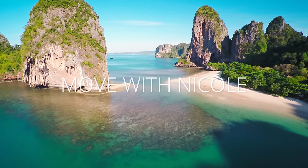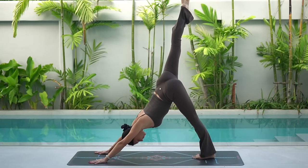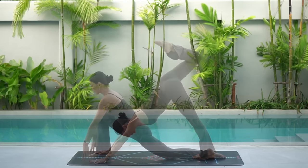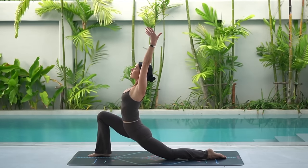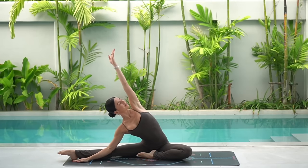Welcome back to Move with Nicole. Today's class is a morning yoga flow to help you feel energized and ready for your day. So when you're ready, roll out your mat and let's begin.